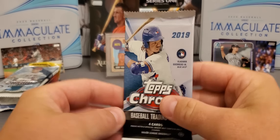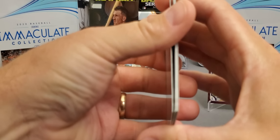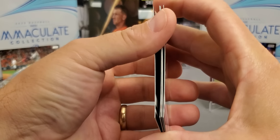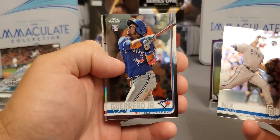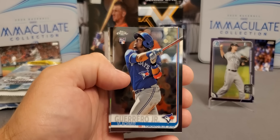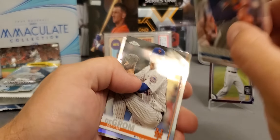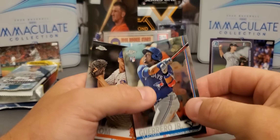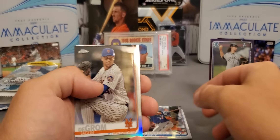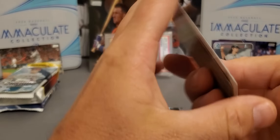Up next we're going to start with 2019 Topps Chrome. If I could just get another Tatis — that card alone is selling for about... oh guys we might have something. Jacob Nix. And bam there we go — Mr. Vladdy Jr. He hasn't had the greatest start to his career, but remember this guy — born in 1999, he is still super young. We will take that all day every day. DeGrom and another very nice rookie, Michael Kopech. That was a nice pack there.